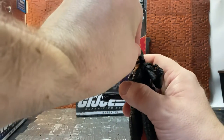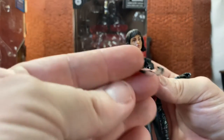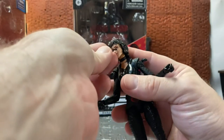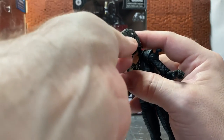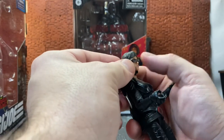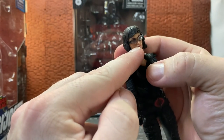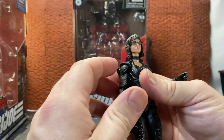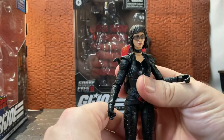Her other accessory is her glasses — they are an actual separate piece. They come separate in the box, and there are two little indentations on the side of her head for the frames to slide into. I think mine is missing a little bit of extra paint on the right lens — it's not as thick as the one on the left, so I might hit that with a little bit of black paint to make it look more uniform, but overall it's quite a nicely done design.